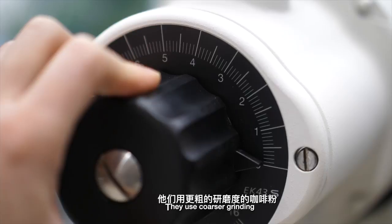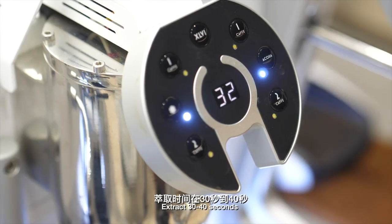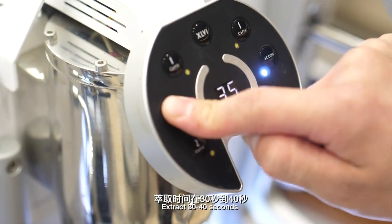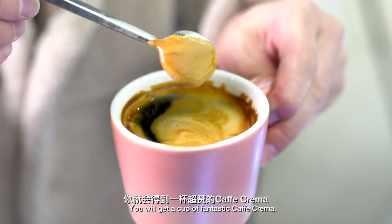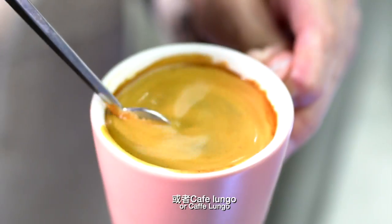Today, more and more specialty coffee shops make cafe crema or cafe longo by using a coarser grind and extracting for 30 to 40 seconds — quite long — and you get a fantastic cup of cafe crema or cafe longo. The question is: are cafe crema and cafe longo americano? My answer is yeah, could be.